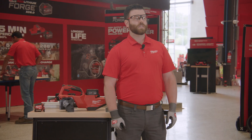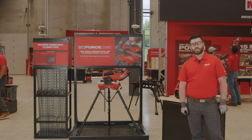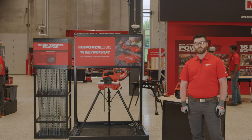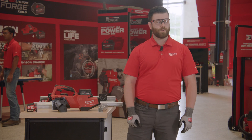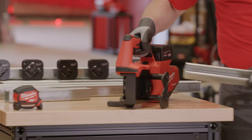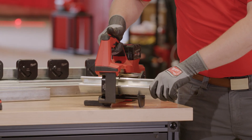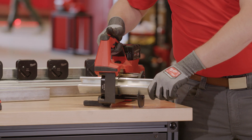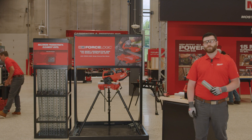The M18 Force Logic single-channel strut shear is just the next step in Milwaukee's commitment to providing disruptive innovation to the MEP trades by our relentless focus on improving productivity and safety on the job site.